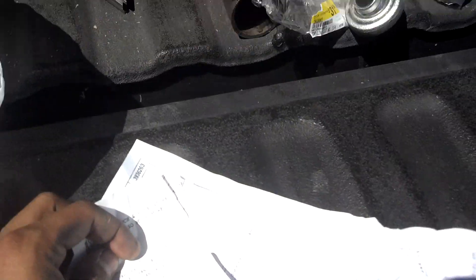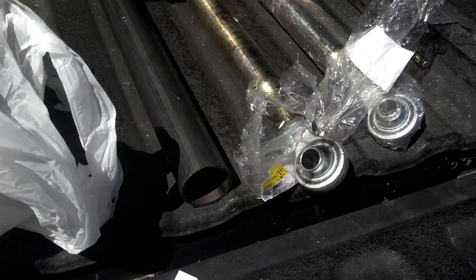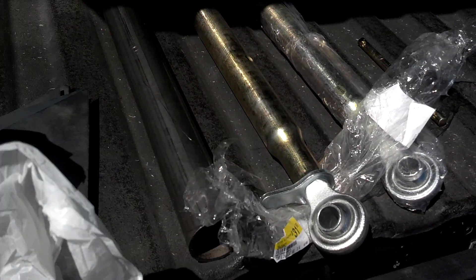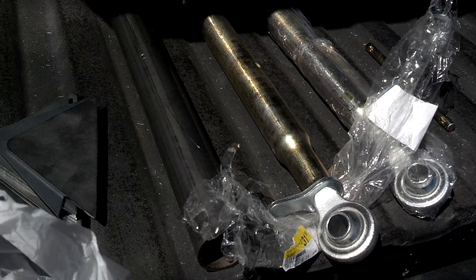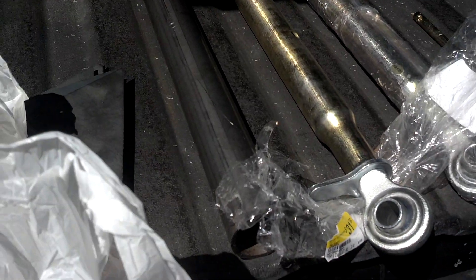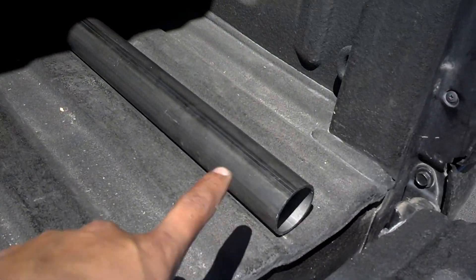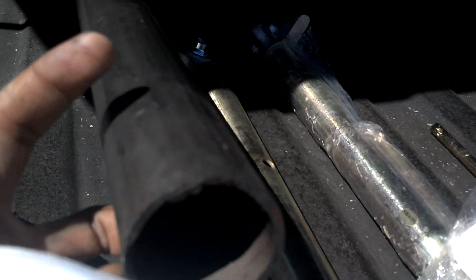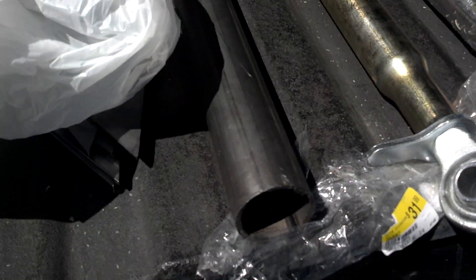I got 2-inch by 1/16th — it says 0.12 — and it was $25 for these metal pipes. They're pretty heavy pieces, like a quarter inch thick.